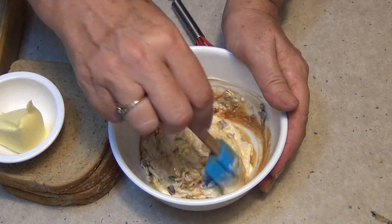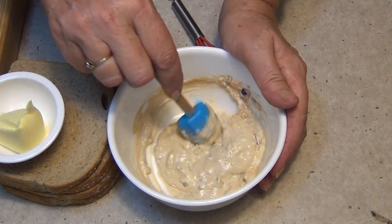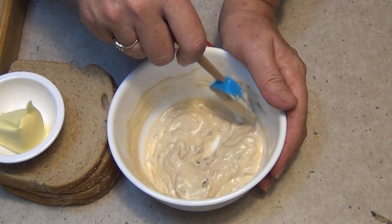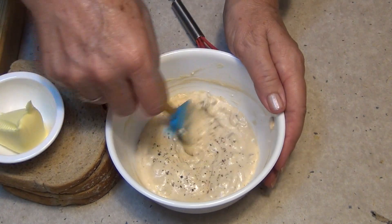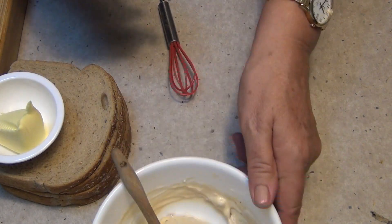Not the best colour in the world but it's really quite delicious and there's lots of flavour there. Just put that to one side while those flavours come together. Put a bit of dill in that if you like, perhaps some freshly cracked pepper. The mayonnaise has already got salt in it so we don't need that, and of course our corned beef has the salt in it as well, so just put that to one side.